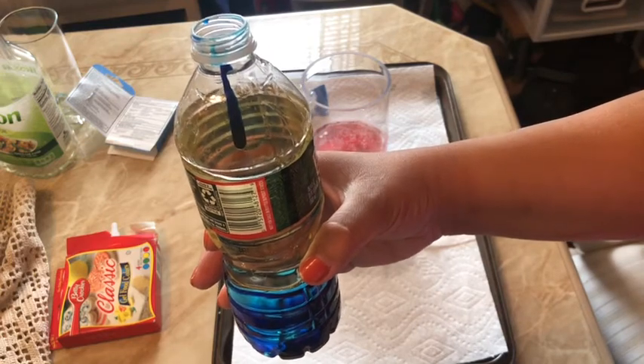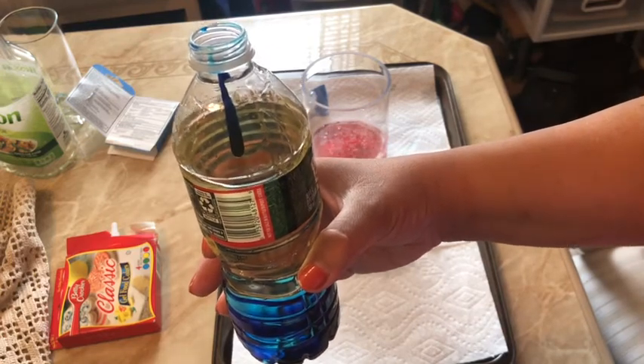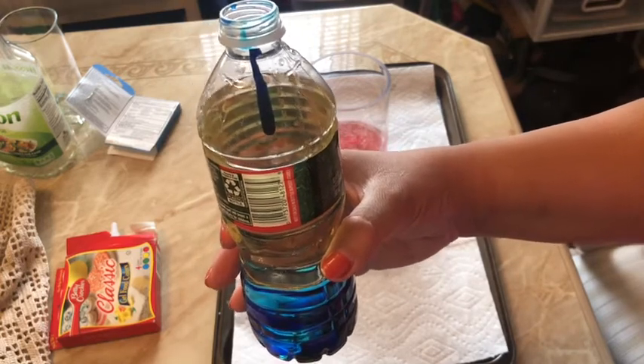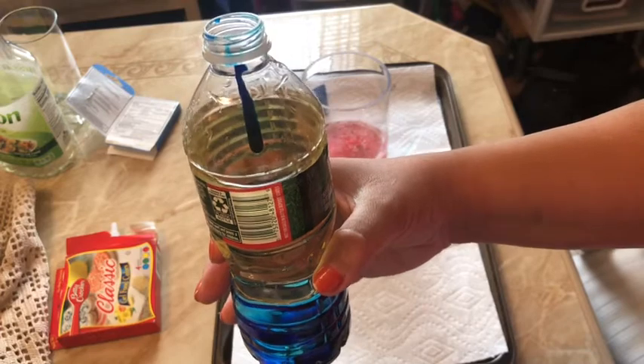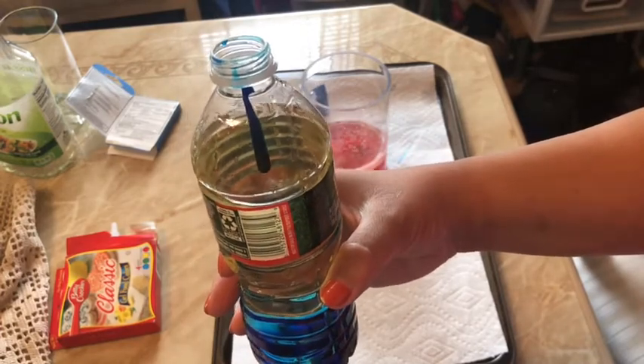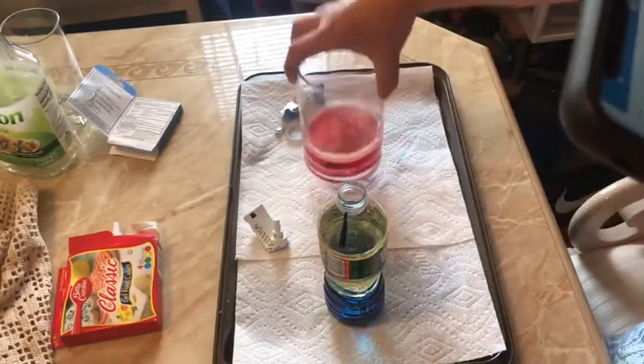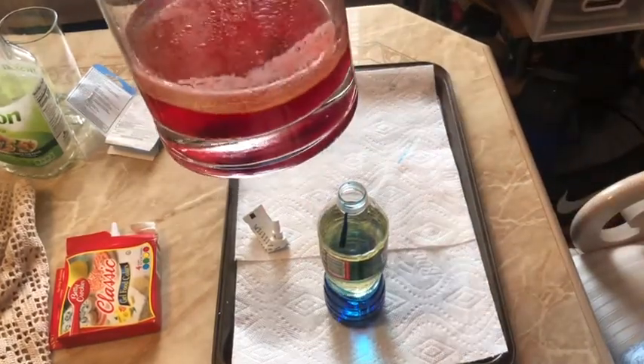The food coloring is water-soluble, which means it absorbs into the water. And the Alka-Seltzer reacts with the water to make bubbles, like we saw happening here.